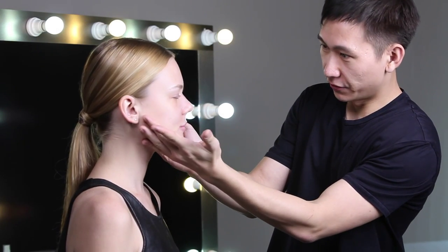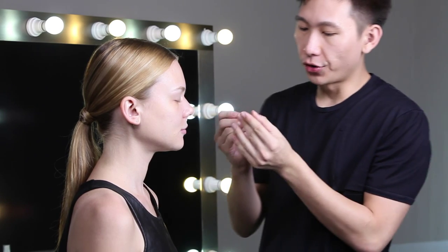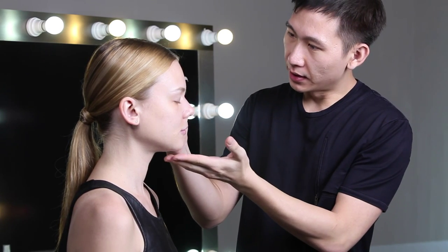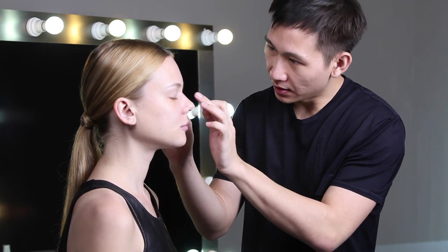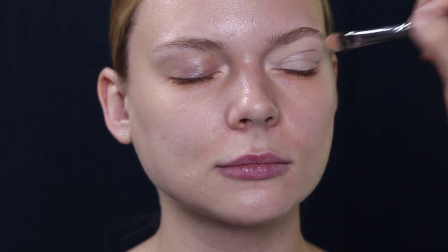Let's start the makeup! I already prepped the model's skin before I start the shoot. The first thing I'm going to use on her is this special cut double eyelid sticker. Place it at the middle of the eyelid. I named this design as a blank space liner.